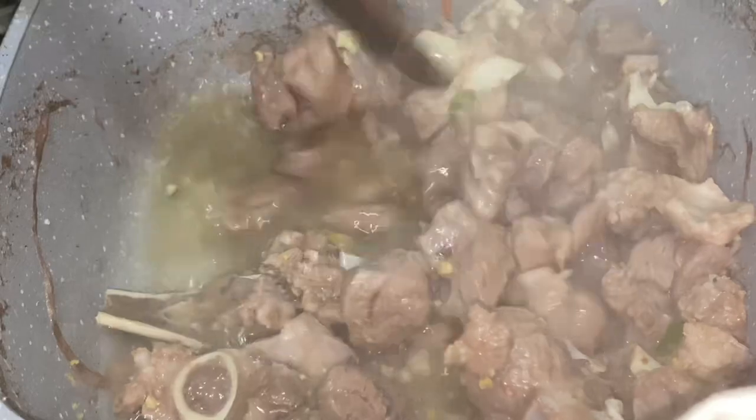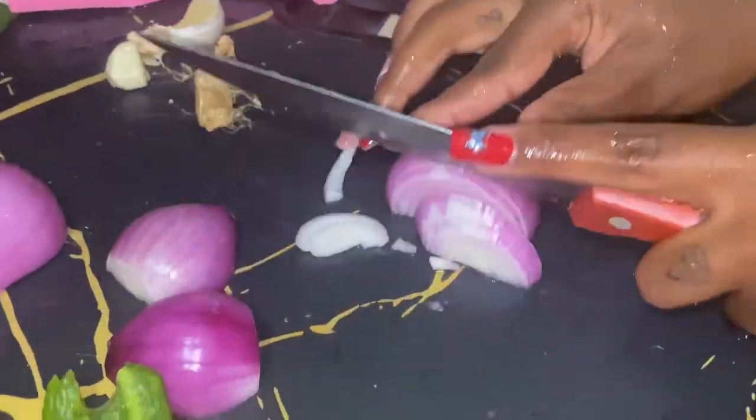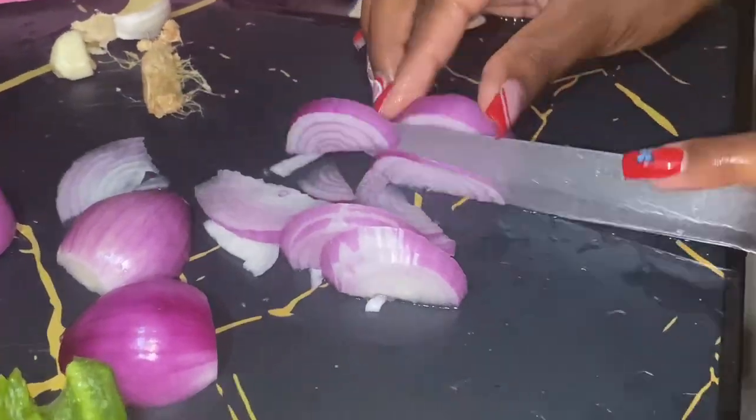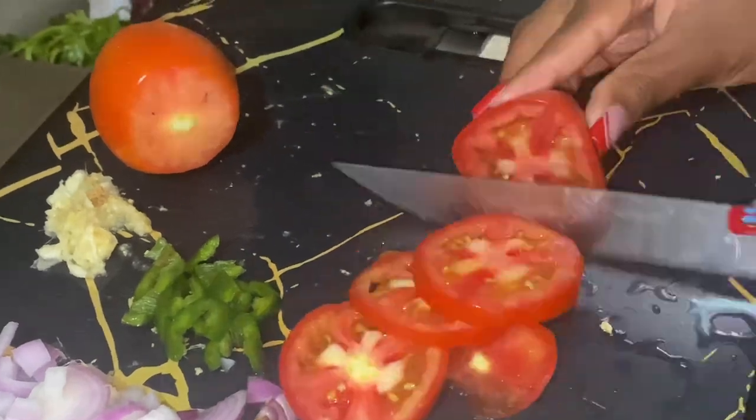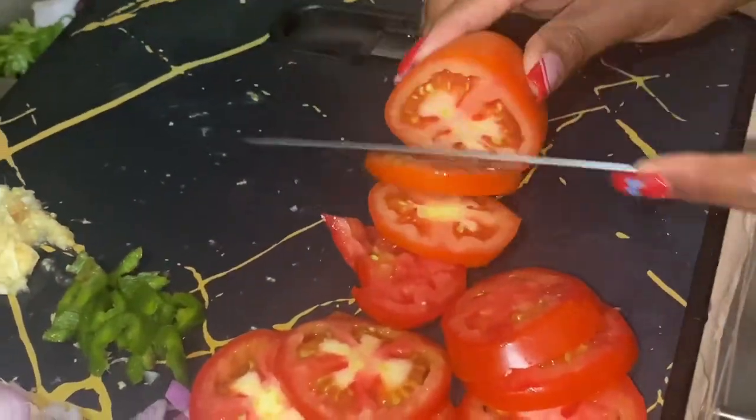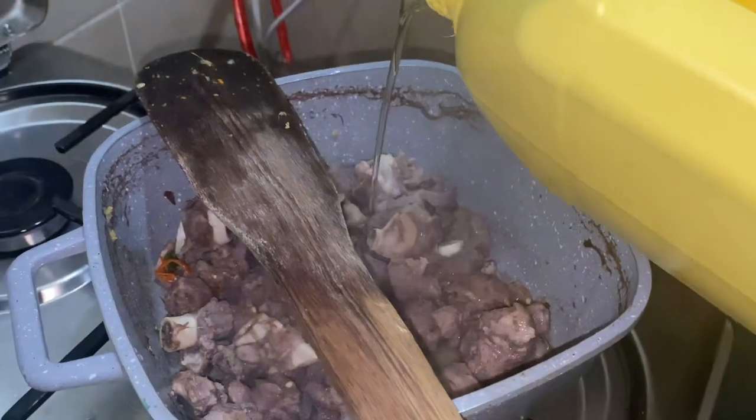The meat should turn from red to a different color — something like this. As you wait for your meat to boil, make sure you chop your onions. I love chopping my onions in this shape. Add some little tomatoes and some oil.